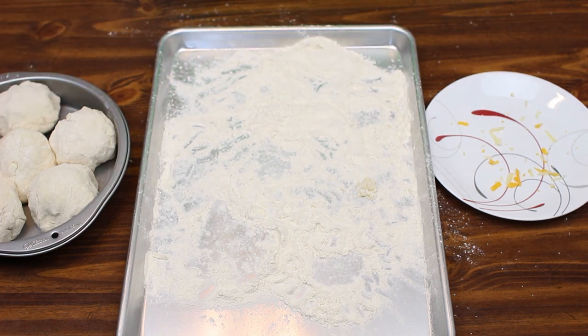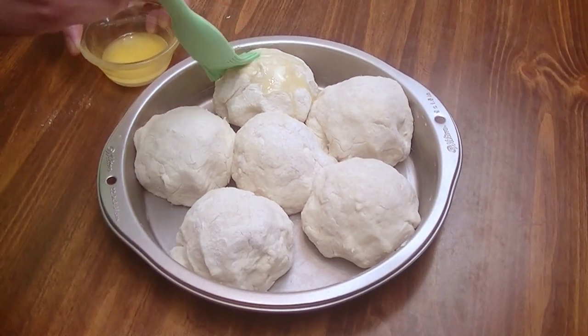We're going to bake these at 500 degrees for about five minutes, and then lower the temperature to 450 and bake them for another 15 minutes, until they're golden brown on top and done through the middle. We'll be right back.